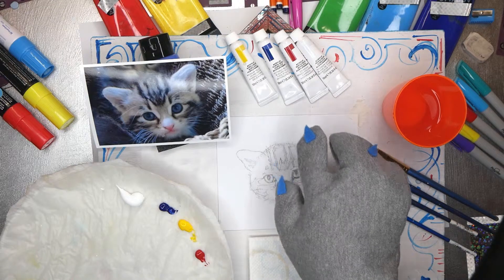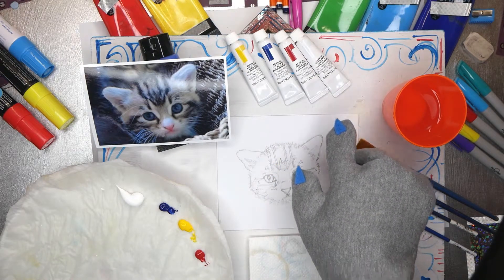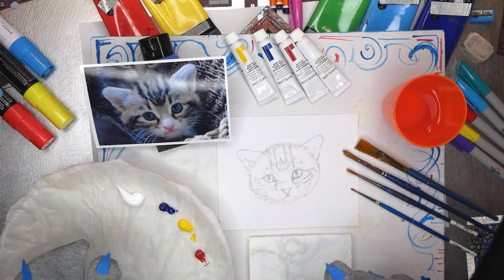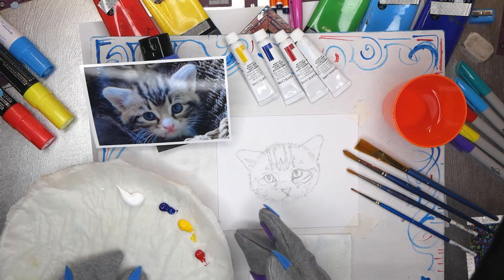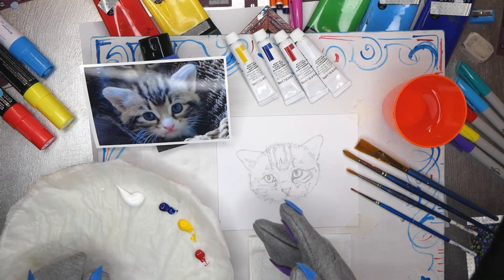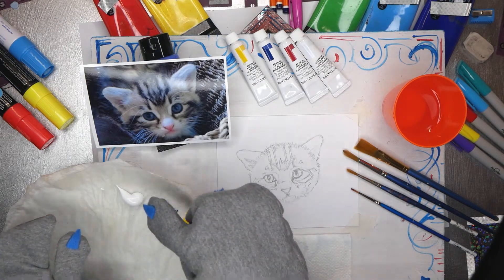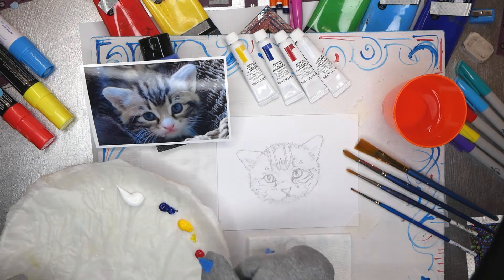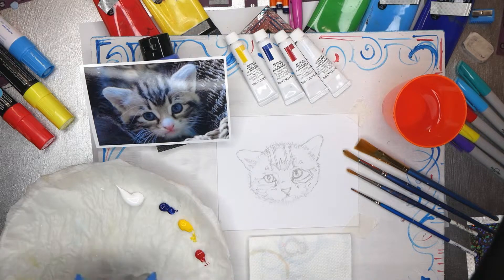I have my medium yellow, my phthalo blue, my crimson red and my titanium white, all of which I've already put on my stay-wet palette. You may remember I explained how to make a stay-wet palette. I have a plate with some kitchen towel wet with water, then a sheet of baking parchment on top. I've put out my white, my phthalo blue, my medium yellow and my red, which are not unlike the three primary colours.